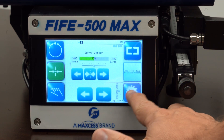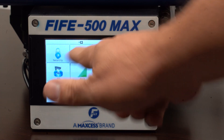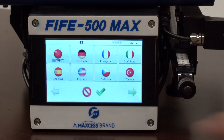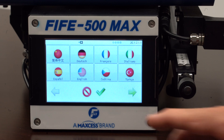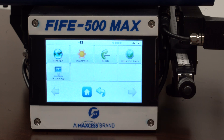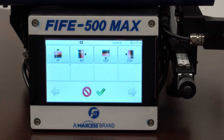Press home, go back to the settings, on display. In display, you have languages and the rotation. Under languages, you can select the language of your choice, so the operator can operate the 5500 Max in their native language. You select it and hit accept. On rotate, you can rotate this every 90 degrees based on how the 5500 Max is installed.